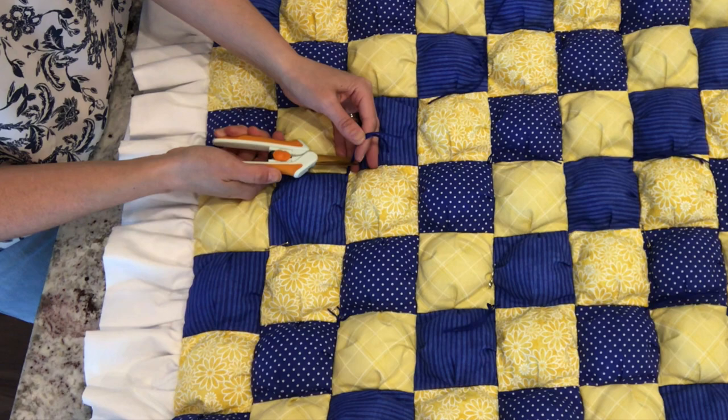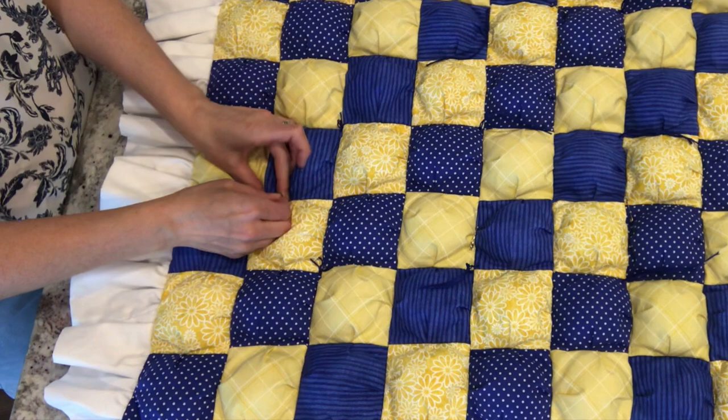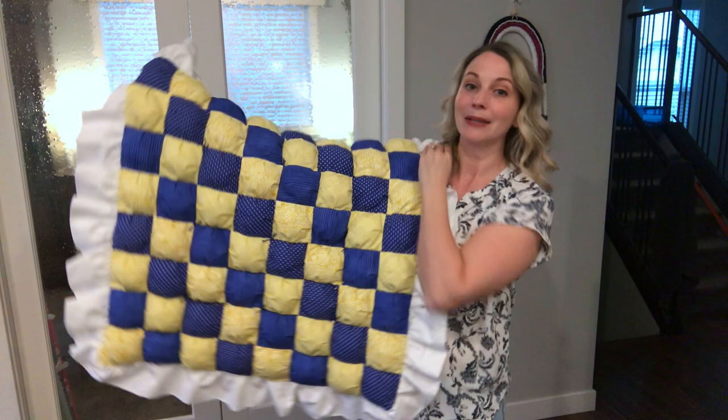All that is left to do is to snip those threads the length that you would prefer. For this particular one using the embroidery thread, I thought a half inch looked really nice, so that's where I cut it. And of course once all of those ties are done and set, do not forget to take out all of those basting pins. And there you go, you have officially hand tied your quilt.